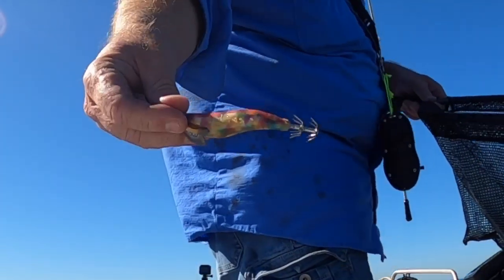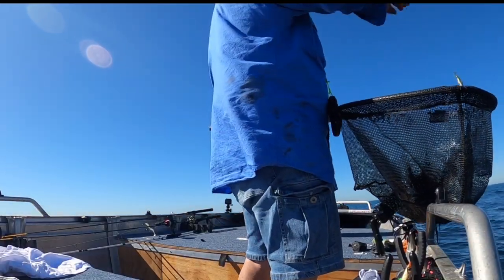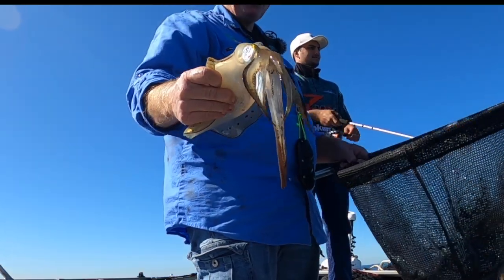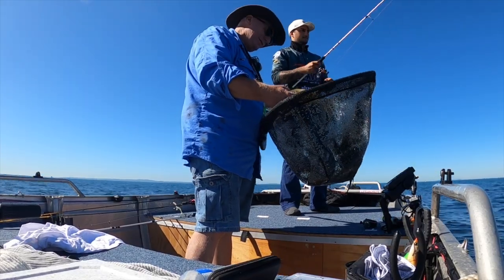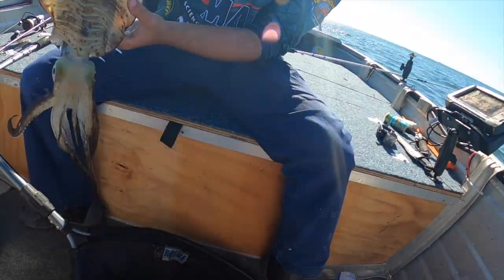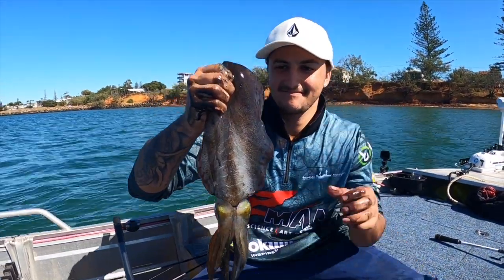That's the jig Jordan's using at the moment. The squid seem to like these light pinks and oranges today, so that's what we've got on both rods. Probably 400, 450 grams - maybe even 500 grams, this one. It's quite a heavy squid with a huge head. That is a good squid. I'm going to call that probably 500 grams.